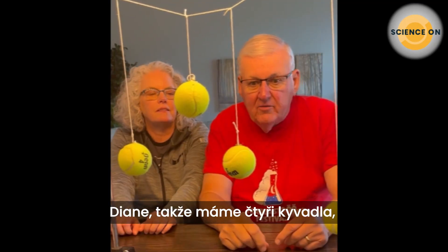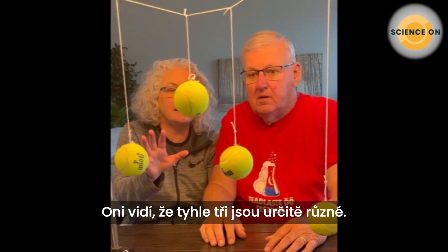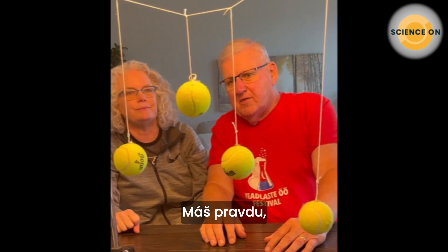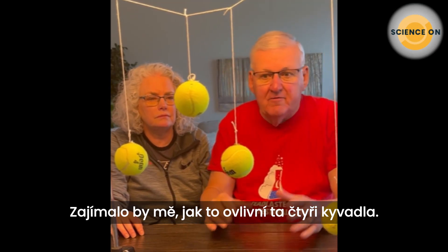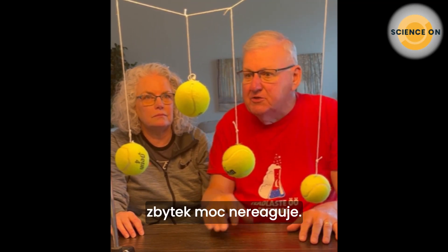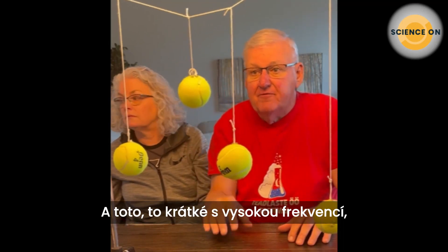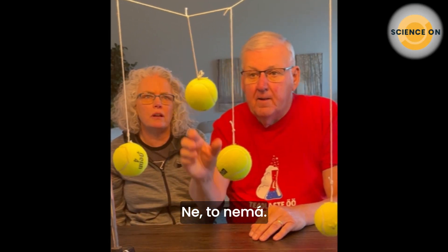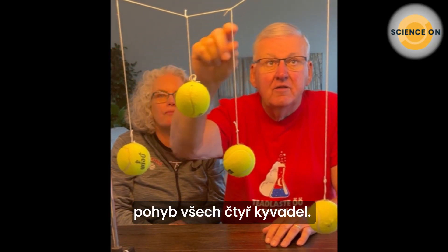We have four pendulums of different lengths. These two look pretty similar — you're right, they are similar, so they will have the same natural frequency. If we set one pendulum in motion, the others with different lengths really don't respond. The short one, which has a high frequency, has some effect on the other two tennis balls, but not that much. Notice the string holding them all together — that couples or connects all four pendulums' motions.